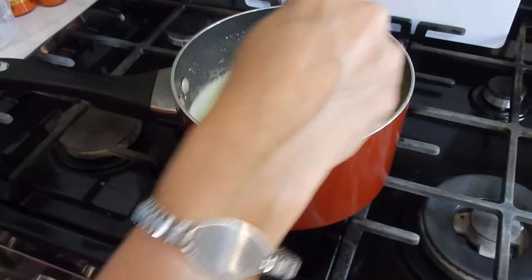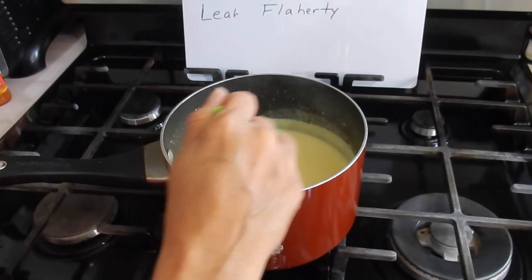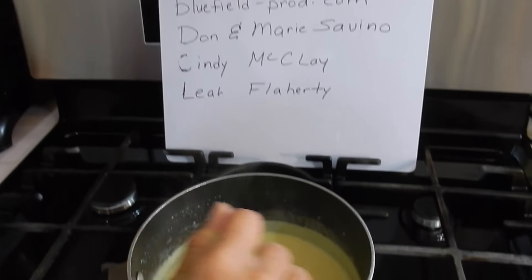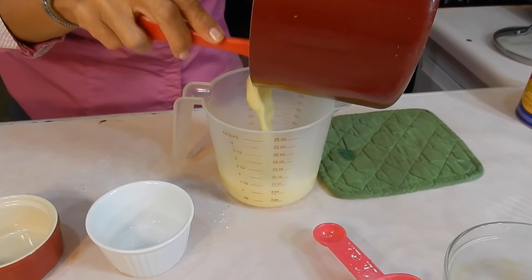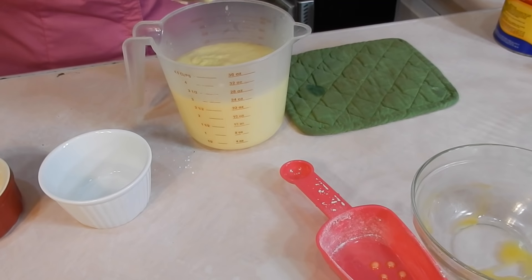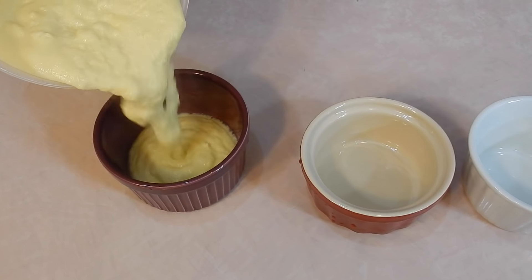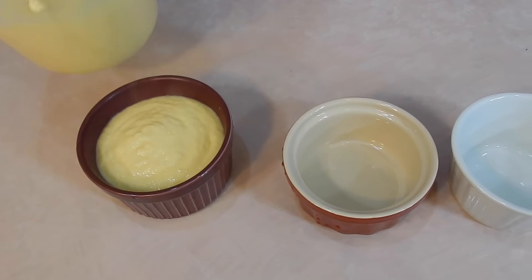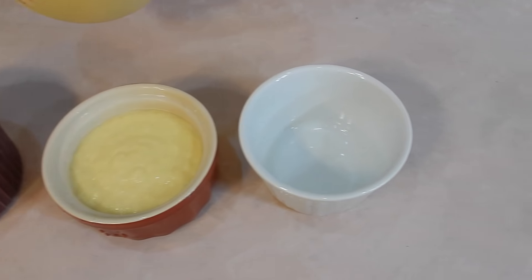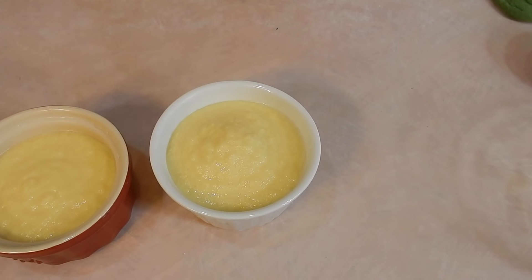Shout out to Joe, who's running camera for me. I really appreciate my staff behind the scenes. I brought in all three ramekins from the garage — this is where I keep my YouTube stuff — because I just don't know which one will make the custard look prettier. Which one do you guys think? I'm asking my audience out there in YouTube land which ramekin makes the custard prettier.